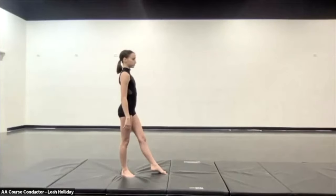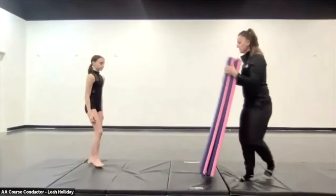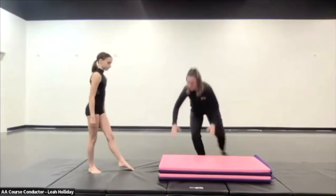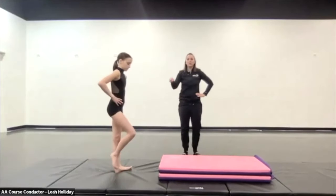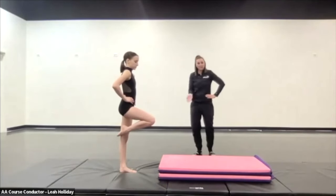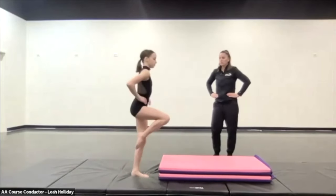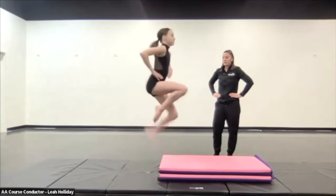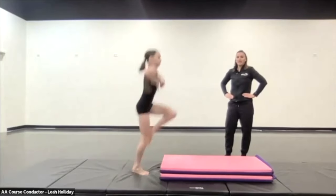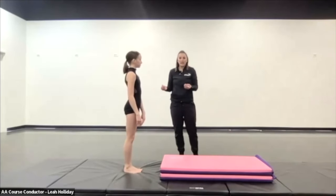A drill to help dancers with this is having them do hop-ups onto a mat stack. This can be a little tricky to get everything happening at once, so start with just having them do hop-ups onto the mat — this builds the strength they need to get up in the air and to get that sauté power. Then practice on both legs, since we're working both sides. Your dancers need to be able to do that solidly to develop that power.